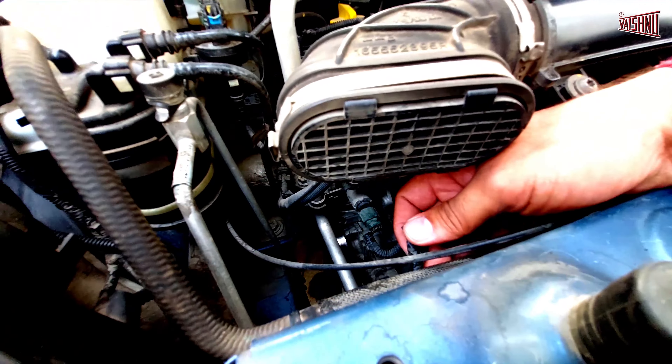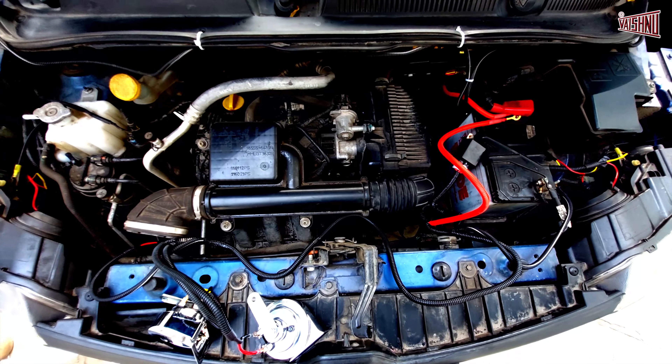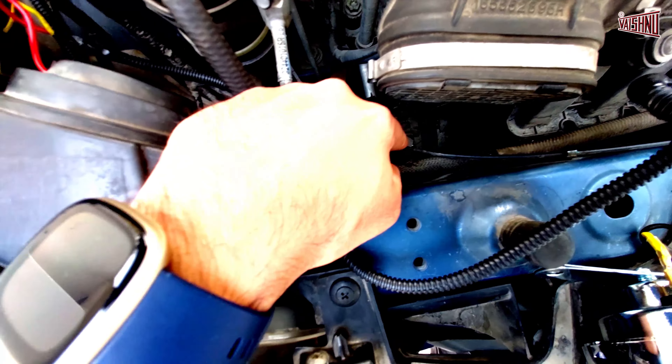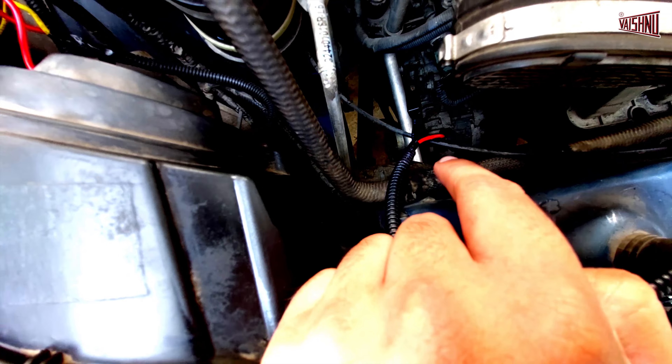So we installed the dual horn. As you can see that we have done the wiring here. To begin with, first we have taken the stock coupler and connected it to the red cable that was given for the stock wiring. The black cable has been left loose because the stock cable has only one output and that has been connected to the red cable, not to the black one.